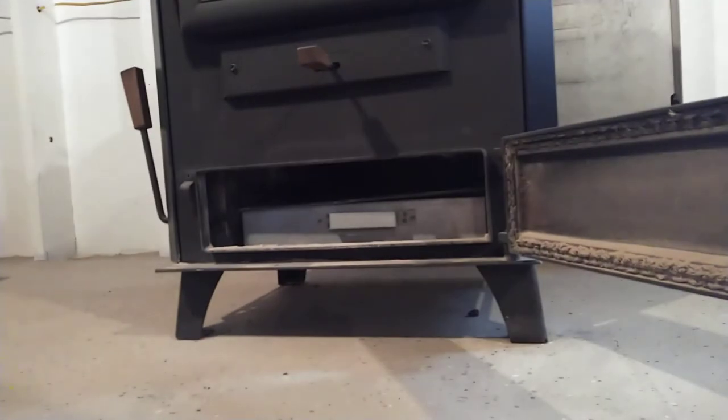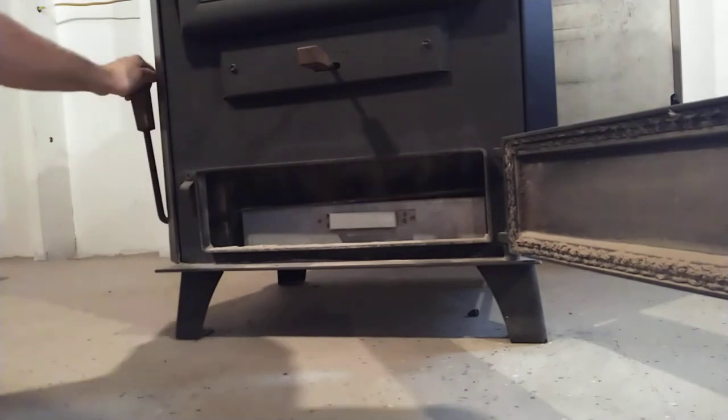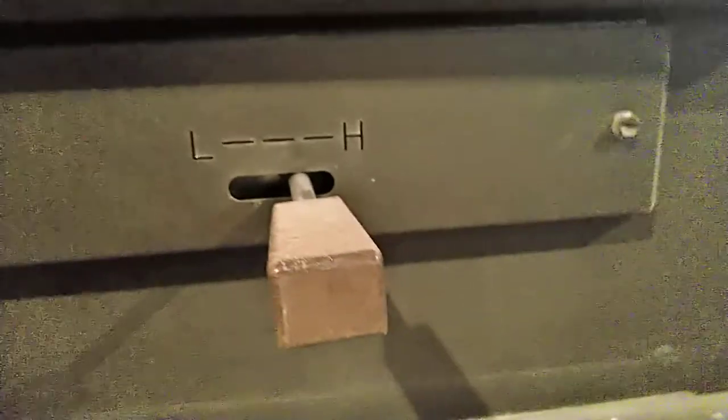I'll go back to the bottom and shake it a bit more until I start seeing some more hot ash falling — which I'm starting to see now. I'm not sure if the camera picks up on that. That's about where I'll stop. I leave that handle right about there — it's two-thirds. They say you need some over-air for when the new coal is lighting up the gases.